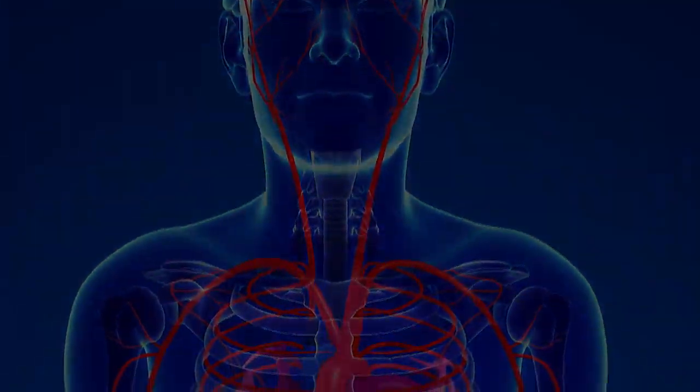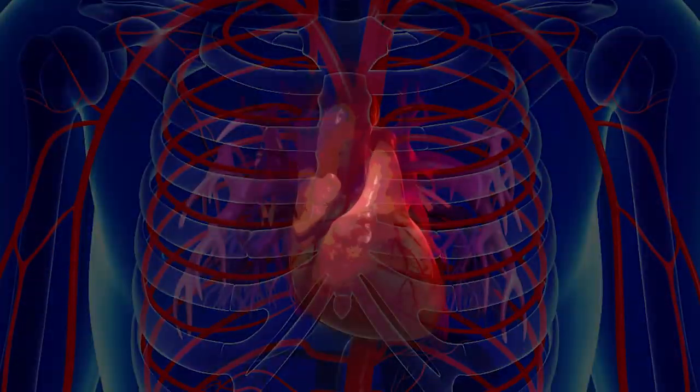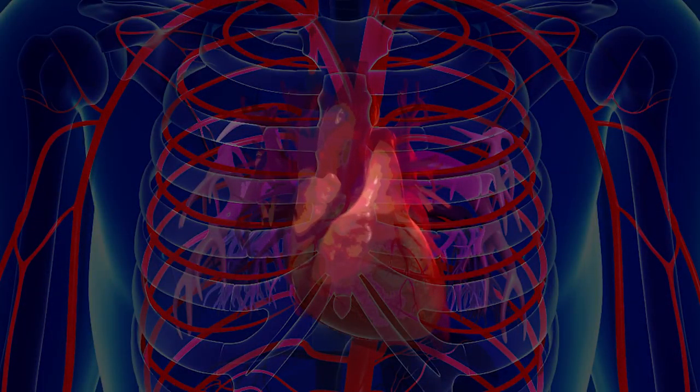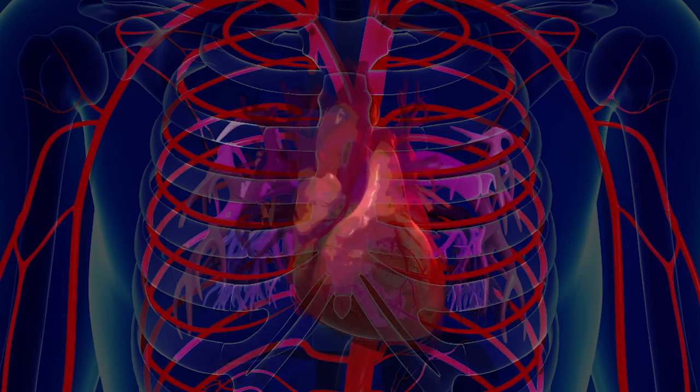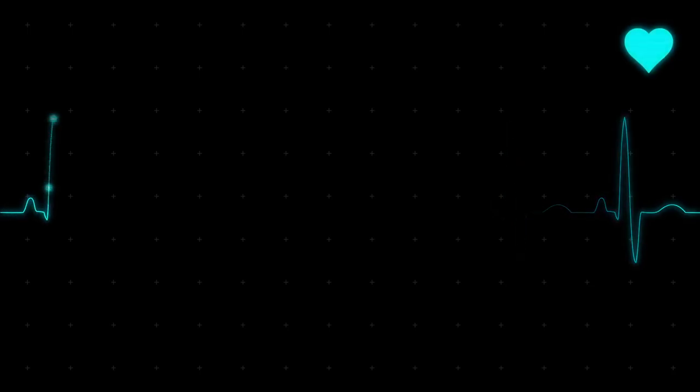Heart rate is the number of heartbeats per minute. When your heart beats and contracts, there's a surge of arterial blood that increases in volume as it passes through the body. This results in more light absorption when the blood volume increases. The increase in light absorption due to higher blood volume is represented as peaks on the screen monitor, while the troughs represent contraction of arteries.